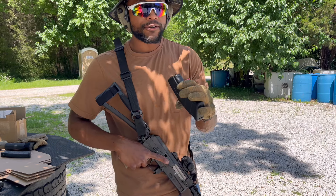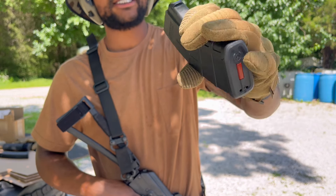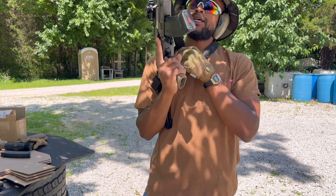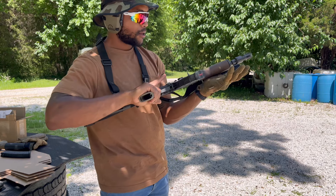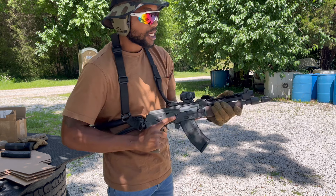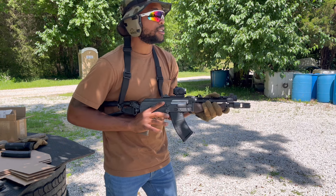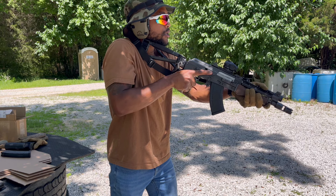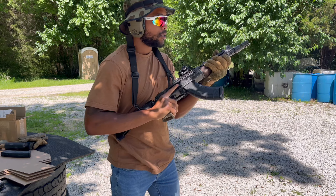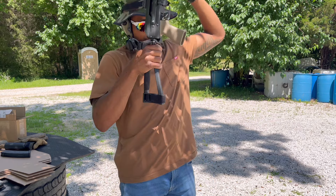Got to try to get this in before my phone overheats. First round of the one-on-ones — we're going to run the Sabre Black Tips through it. This sling is probably going to get in my way, so I might have to figure something else out. That's why we're here — testing things. We're just going to start from low ready. That felt pretty good. Let's run it with the AR.